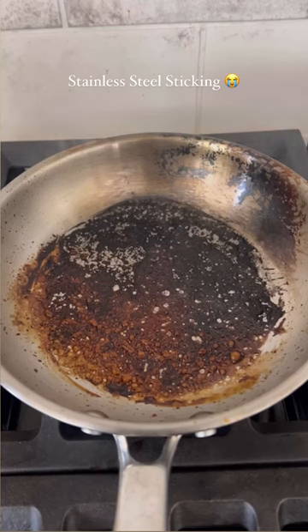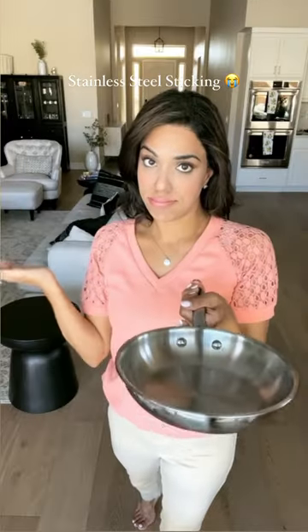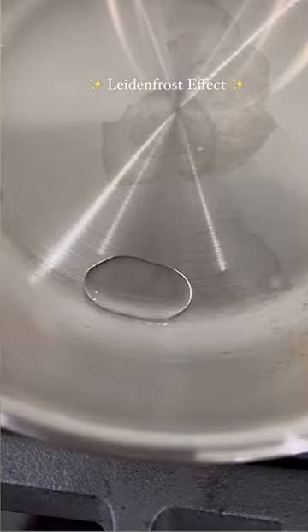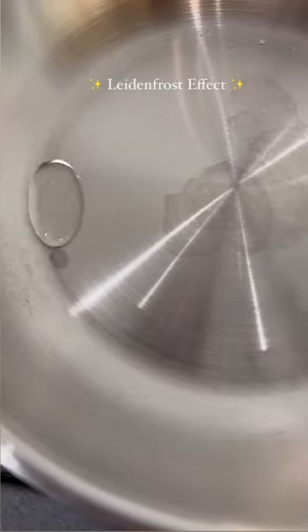Has this ever happened to you? You try cooking with stainless steel but your food ends up sticking? Here's a hack based on science to make your stainless steel non-stick — this is the Leidenfrost effect.